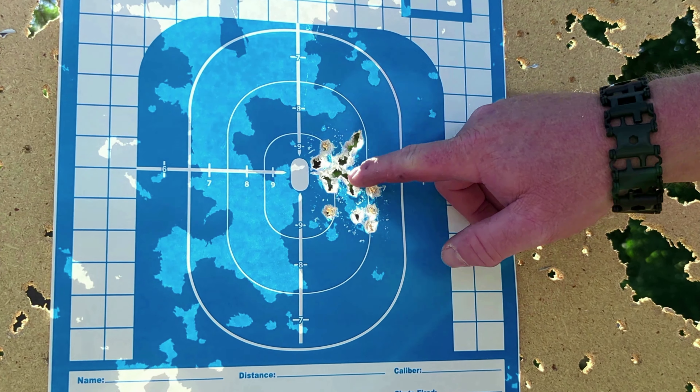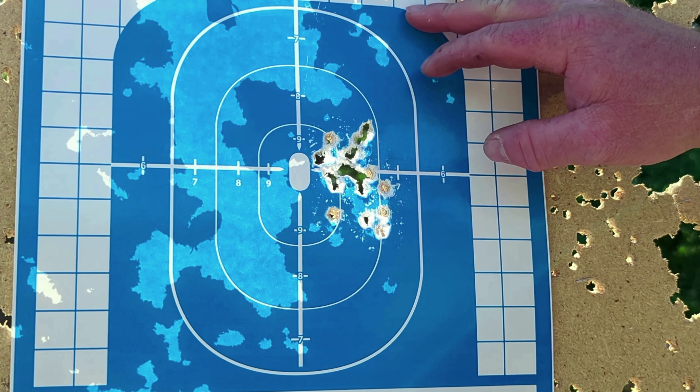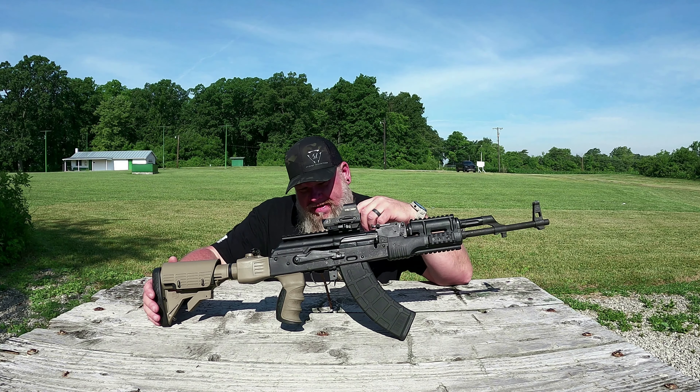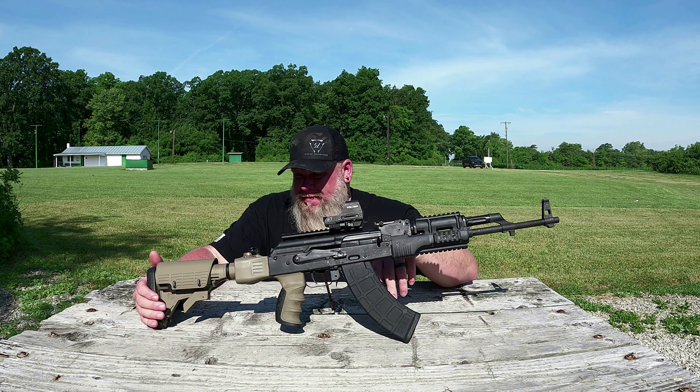Really good group. Christian said he was aiming for right here, and that was putting him in the bullseye area because we are sighted in at 50 yards on that red dot. So there's our group. Real easy to stay on target. Can't say enough good things about that trigger. I'm happy with that.